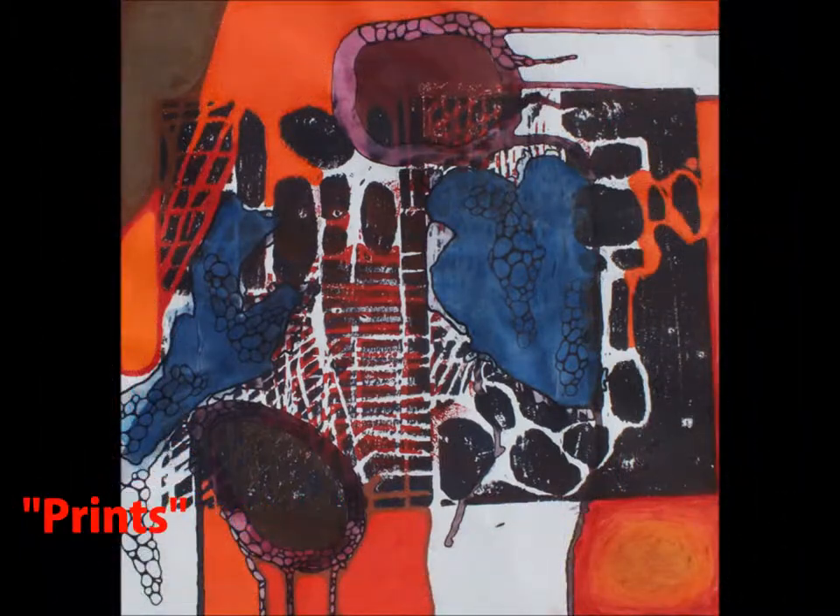This piece, called Prints, incorporates the materials of print ink, tissue paper, sharpie, and colored pencil. This is one of my weaker art pieces in my opinion because it is not as flawless as my other works and it does not include the techniques I normally use and am better skilled at.